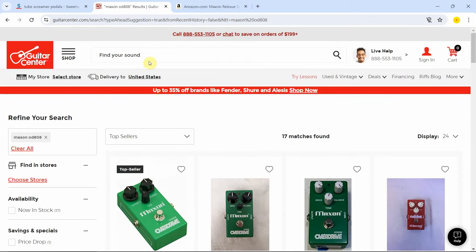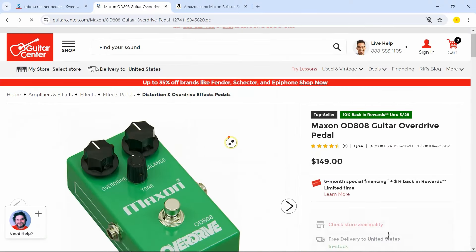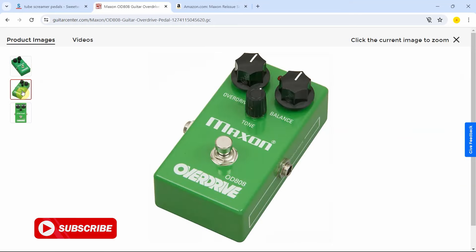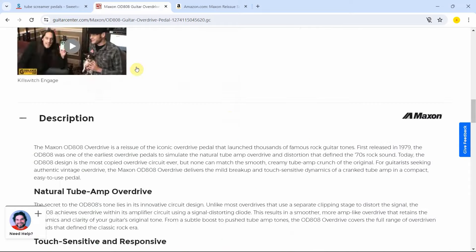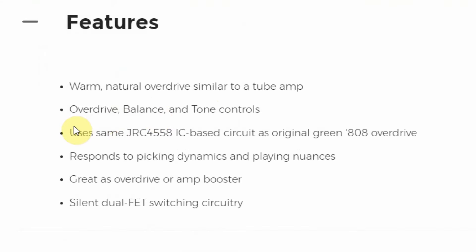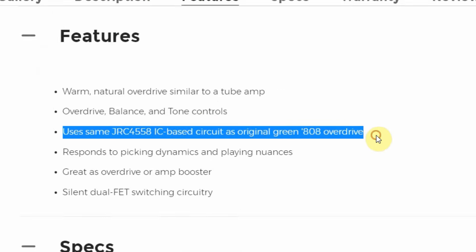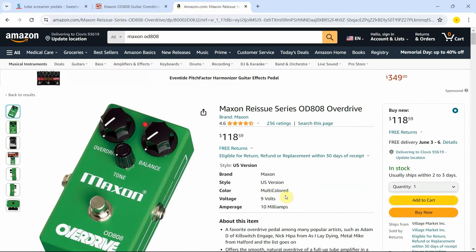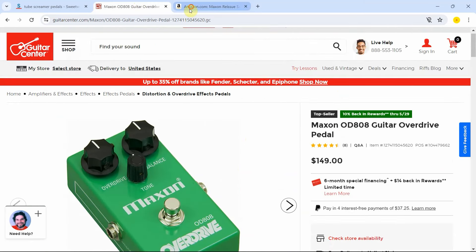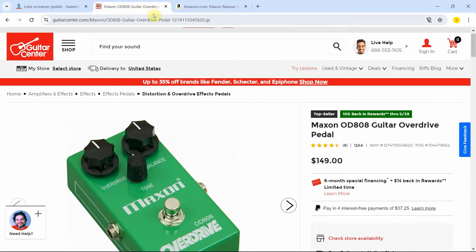However, I went to Guitar Center, and I searched for it. And here it is — it's going for $149 to be exact. You can see the original one right there with the overdrive, balance and tone controls. This one says it uses the same JRC4558D IC base circuit as the original back in the day. So this is going for $149. What happens if I move to Amazon? Amazon has this one as well, and it's going for much less than at Guitar Center. I don't know who's putting the prices at Guitar Center, but definitely I get free shipping here.